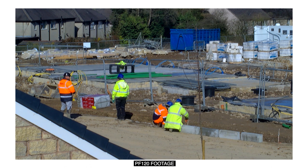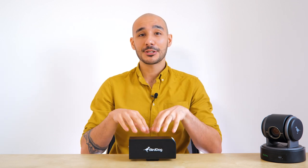I hope you found this intro to the PF120 useful. If you have any questions, just put them in the comments and I will get back to you. If you want to find out more information on this camera, other BirdDog cameras, or anything else in stock, just go over to the website. Thank you for watching.